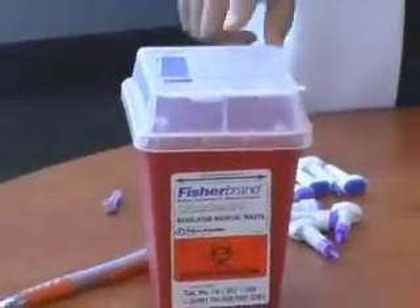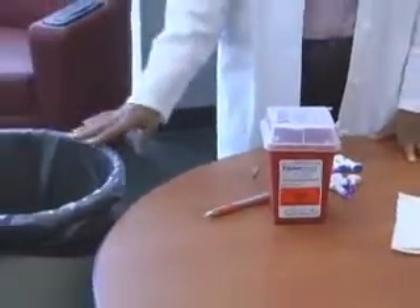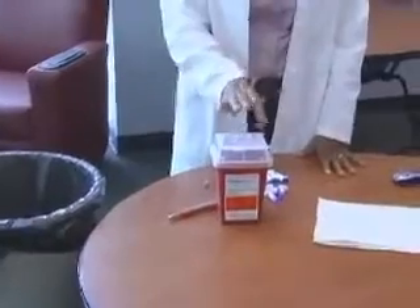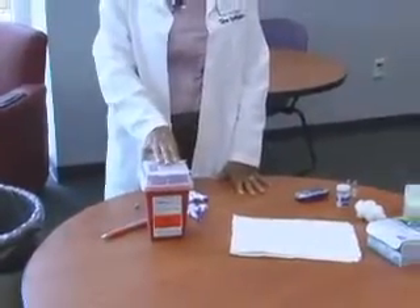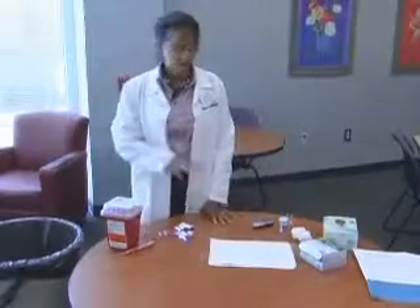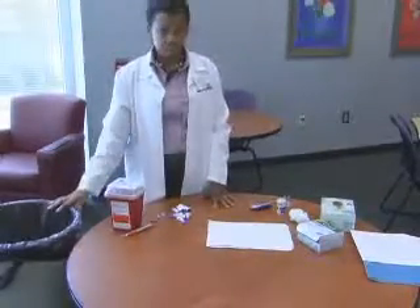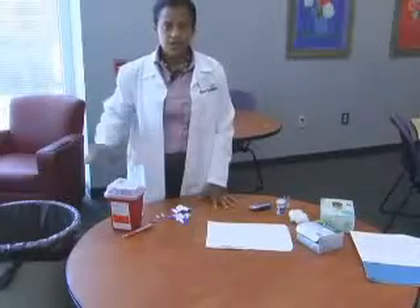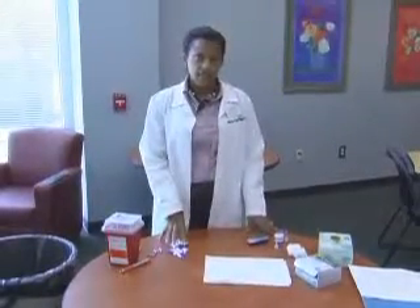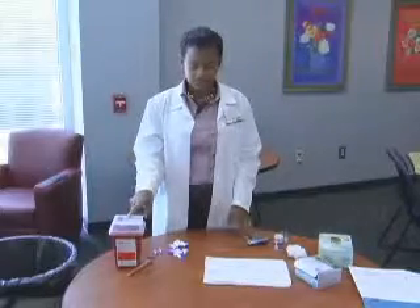Very importantly, you want a sharps container. This is where you should throw your used lancet devices. You also want a trash can nearby, because this is where you want to throw everything else besides your lancet devices. You don't want to throw gloves, cotton balls, and test strips in the sharps container — this trash is very expensive to dispose of. Notice how I have the table set up: I'm right-handed, so I have my sharps container and trash can right next to my right hand. Keep your work area clean, because this is how accidents and needle sticks happen. After you use your lancet, before you start to worry about running the test, throw the lancet immediately into the sharps container.